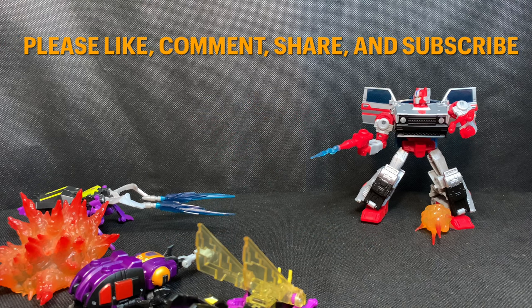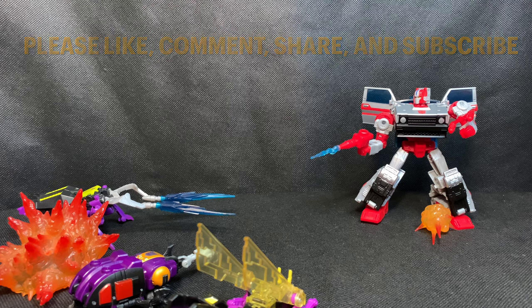As always, please like, comment, share, and subscribe. Doing these four actions shows my channel a tremendous amount of support and positive feedback. Thank you for taking the time to watch my video — until next time, yeah bro, I'll see you soon.